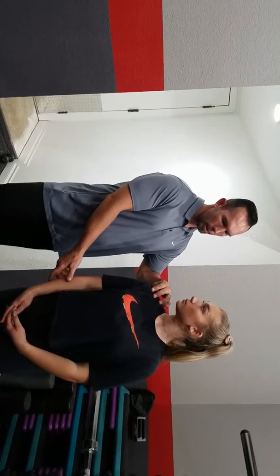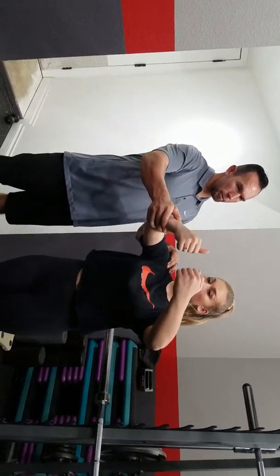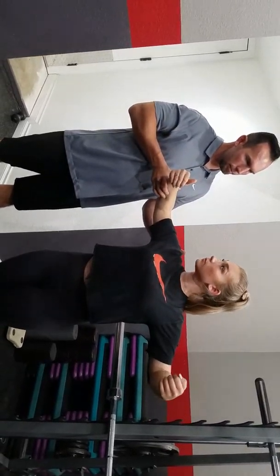So you have the glenohumeral joint, which is your shoulder, your elbow, and your scapula. You have two motions through the glenohumeral. You have at 90 degrees, you have horizontal abduction.